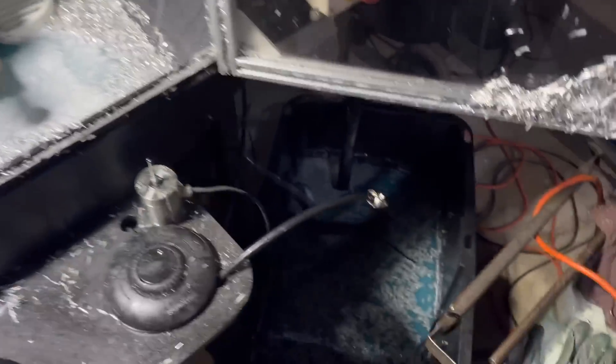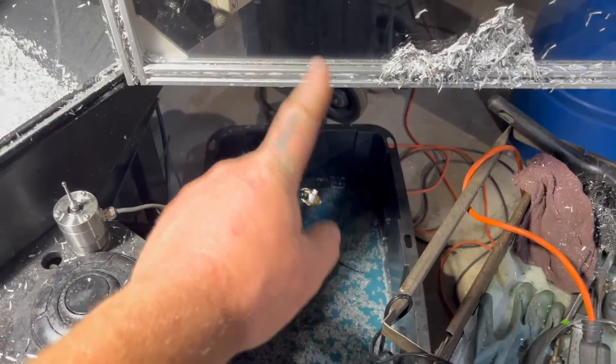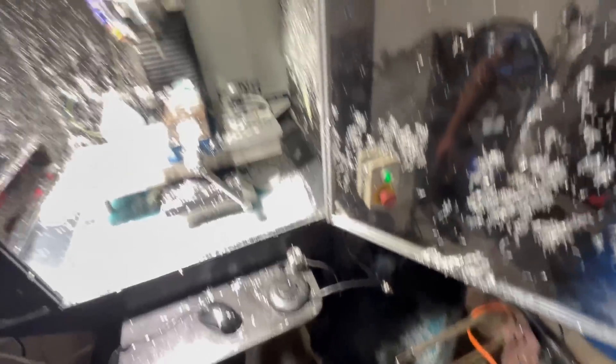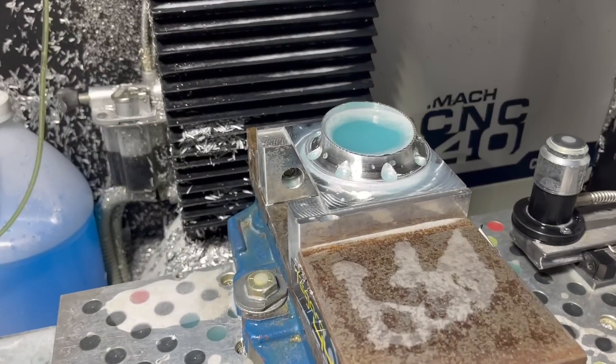My $20 Amazon pump, my $20 hose setup, and my free tote that I got from upstairs — I'd say it turned out pretty freaking good.